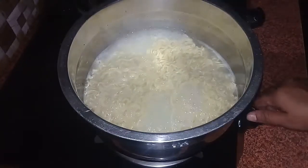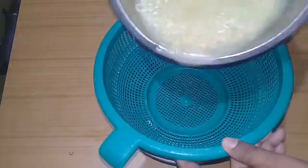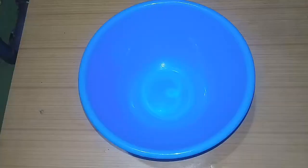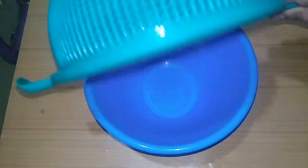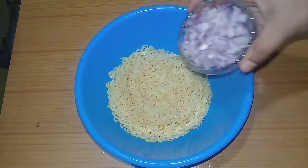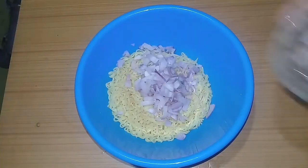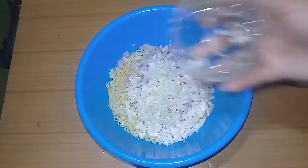We will cook it. Now we need a blender of the noodles. Check it out — I am going to cook the noodles at room temperature. You can cook the noodles at room temperature.